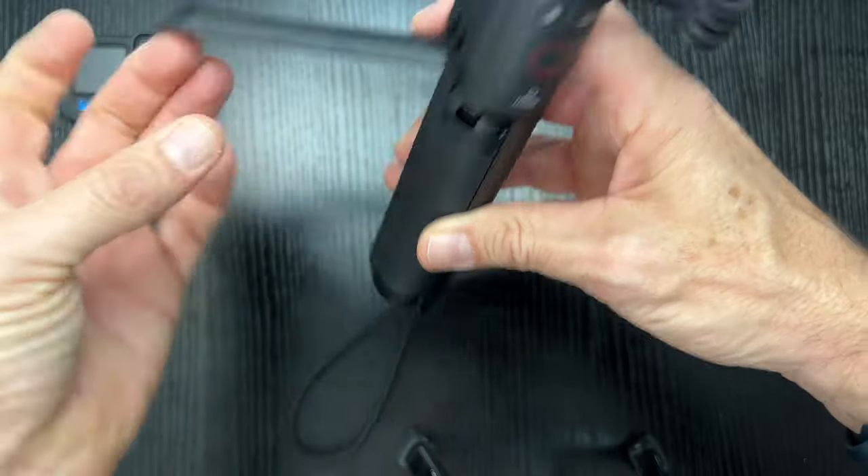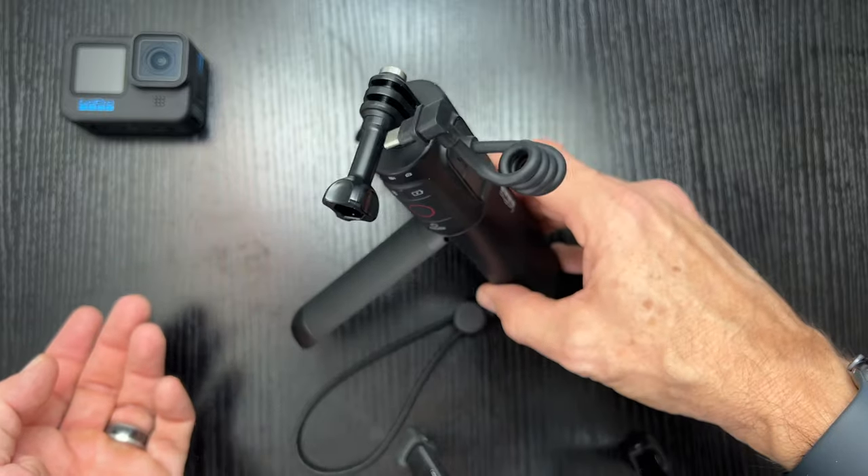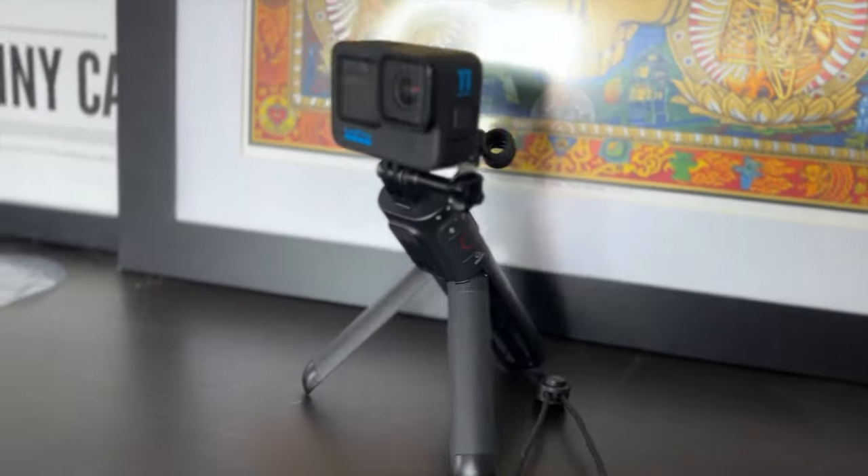The legs fold out and you've got a tripod — just like that. Set up as a tripod, it does a good job. Looking good.